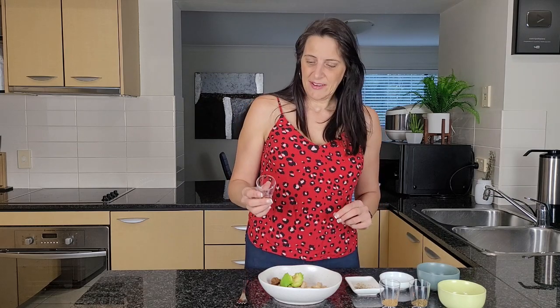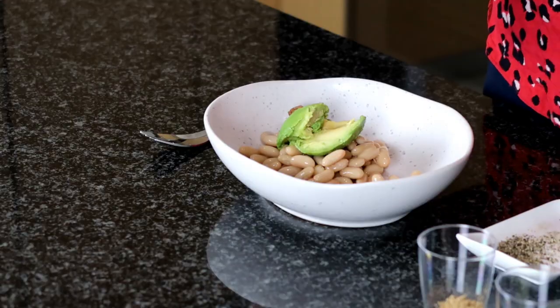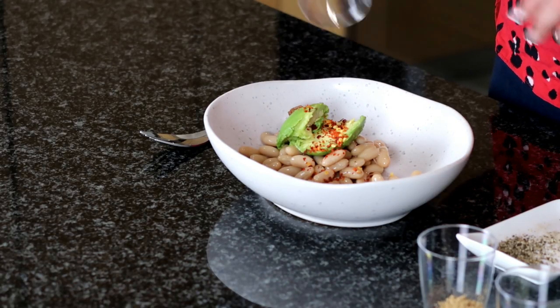Then I'm adding some dried chilli flakes just to taste. If you like it spicy, add more; if you don't like spice, leave it out. You could use some smoked paprika instead if you want a very mild, neutral taste. I'm adding about a quarter of a teaspoon of dried chilli flakes.